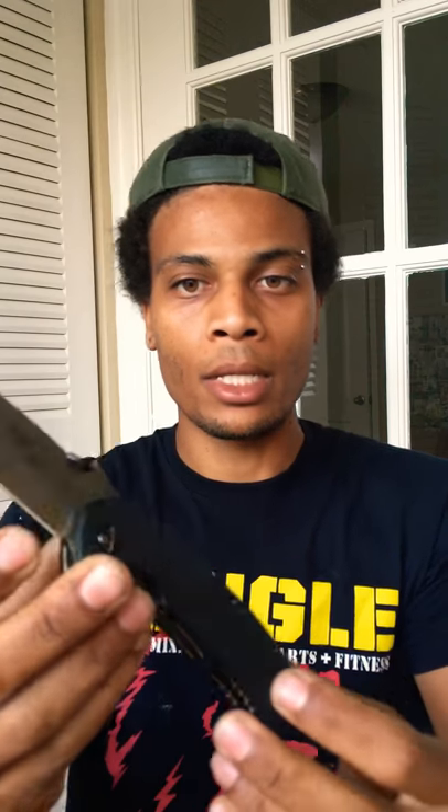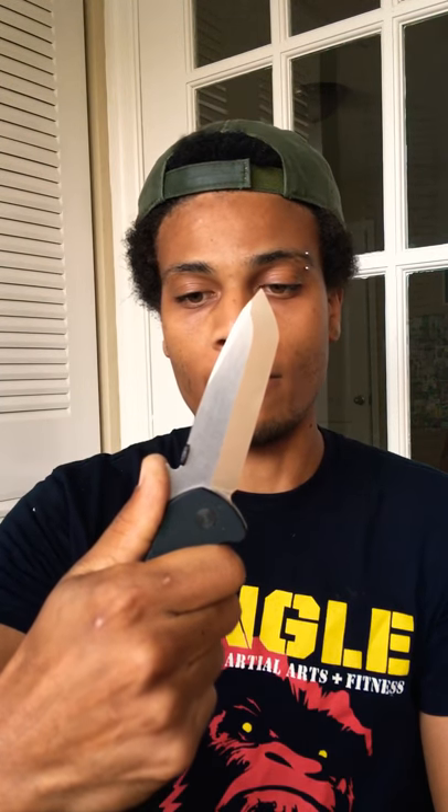Today I wanted to do a review — you see the title, you probably know what it is already. It is the Emerson Barracuda from the signature series. If you look on the blade you can see it is in fact engraved with Ernest's signature. I do like how faint that is — it's not like a billboard, which is very appealing to me. Let's go ahead and get into the knife.